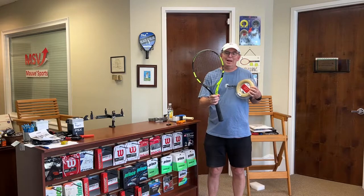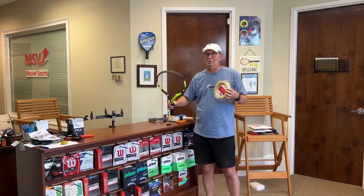The reason this string is going to be the feature of our quick little video today is because I had a customer with the Babolat Pure Aero come in and tell me that he's getting a little bit older, doesn't want to work as hard, he's been using a poly-synthetic gut setup, he wants to do something that has more pop off the string, especially for volleys where he's not swinging as hard to get the depth of shot.